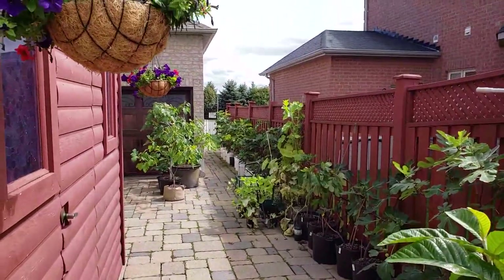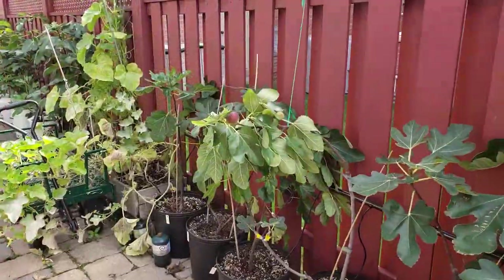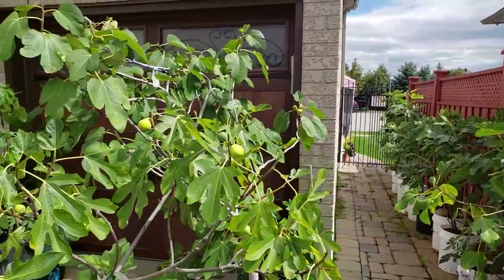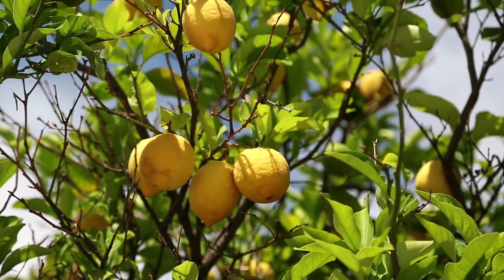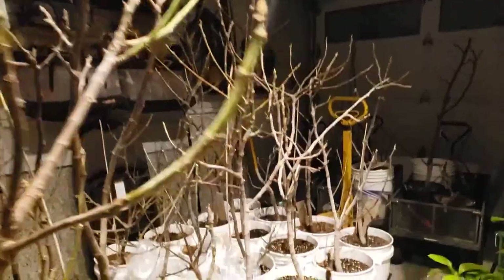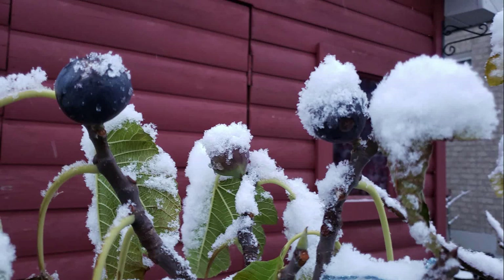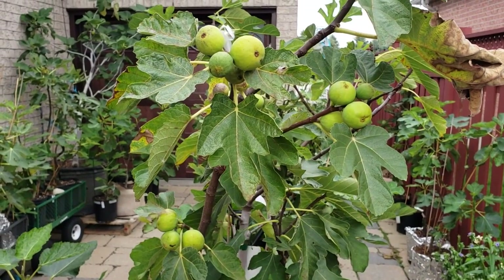So you live in a cold climate and you want to grow a fig tree. There is a way to do it and I'm going to show you how. Figs are actually a subtropical tree. Unlike a palm tree or a citrus tree that stays green and growing all year long, a fig tree will go dormant in the winter — they'll drop their leaves and go to sleep. When spring rolls around, they'll wake up and start growing again.